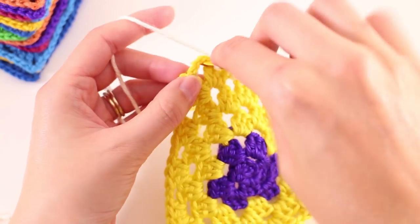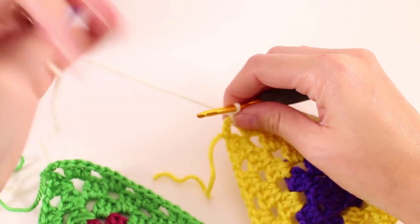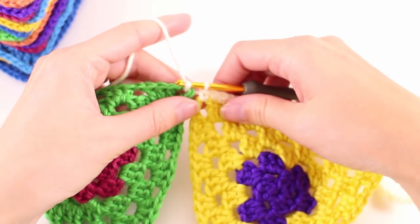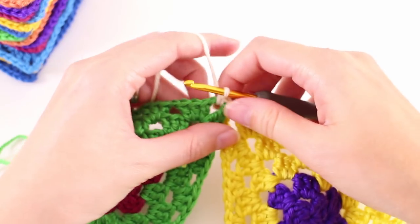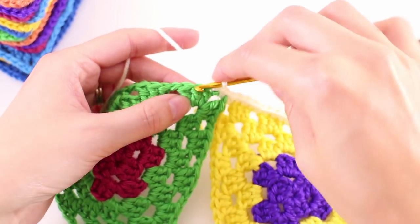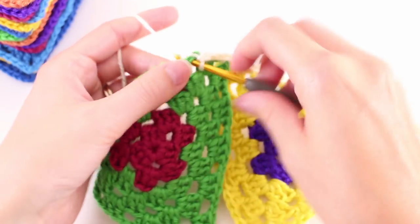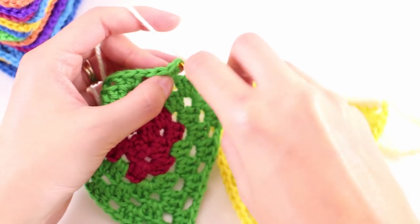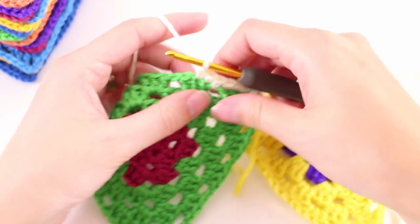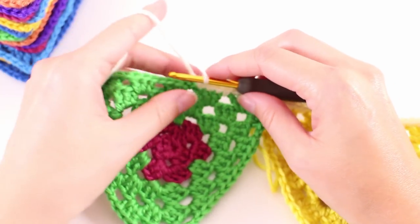When you get to the last corner, make a single crochet into that chain space, grab your next triangle, and make a single crochet into the point of that next triangle. Then repeat — one single crochet into every double crochet and one single crochet into every chain space — for all your triangles until they are all joined together. Now there is just one little finishing touch: the pom-pom. Every one of the triangles gets a pom-pom on the very bottom, and I use a really nifty tool to make them.